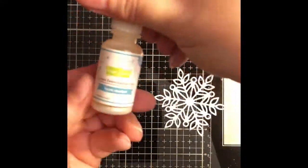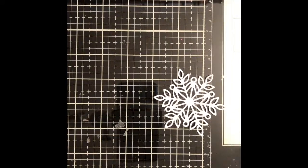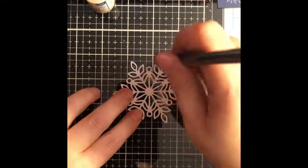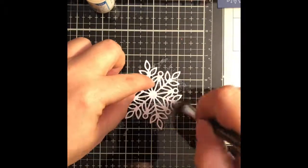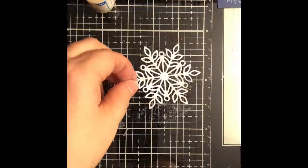This is the snowflake die from Simon Says Stamp which is conveniently named Marie, so that's the whole reason I bought it. I have cut this out of some regular white cardstock and I am using some of the Lawn Fawn Liquid Stardust, and I have put some of that on my Tim Holtz craft media mat.